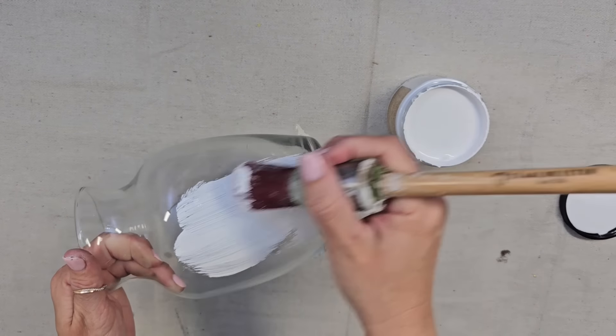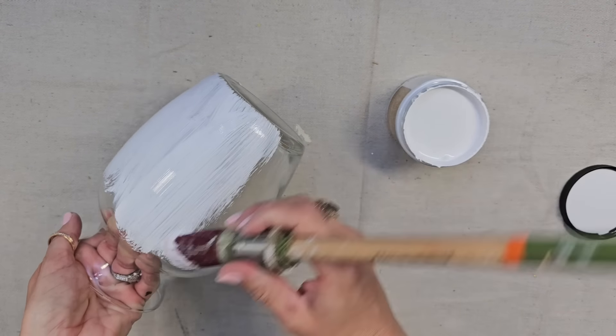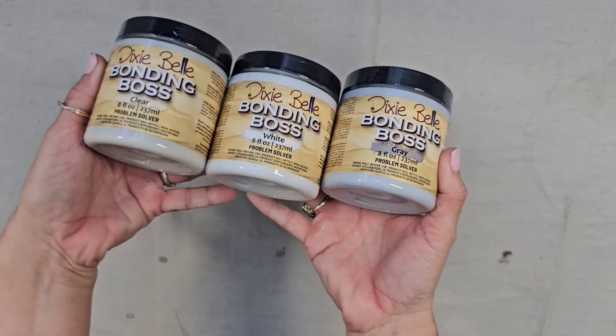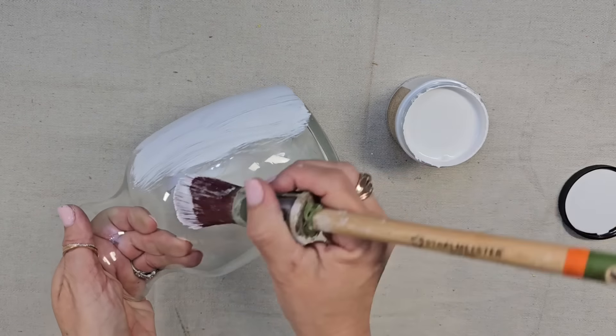We got three vases, so I've got to do something to all of them. For this last one, I actually want to paint it. I'm going to put a coat of Dixie Belle Bonding Boss on it — it comes in white, clear, and gray. I chose white so that I already have a base coat on it.